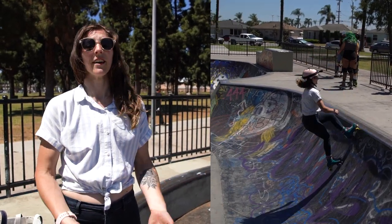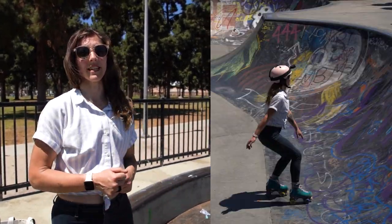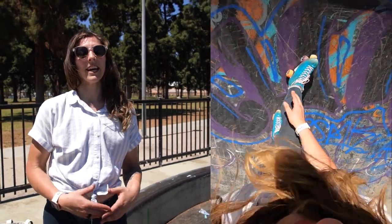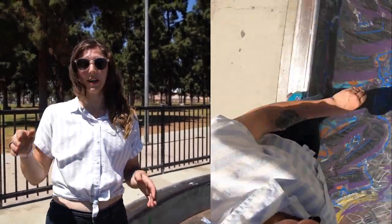So there you have it — a little bit of information about how you can start to work your 360-degree turn to a stall on the coping. Just as a recap: make sure you feel really comfortable stalling and coming back in fakie, make sure you feel really comfortable doing a 360 in the transition — I like to use that as my warm-up for this trick — and it's helpful to know how to do that 360 out of the bowl, working somewhere in between the 360 in the transition and the 360 out. Something that feels really motivating about learning a trick is making sure you have a reward at the end, so I'm going to go get a Slurpee.